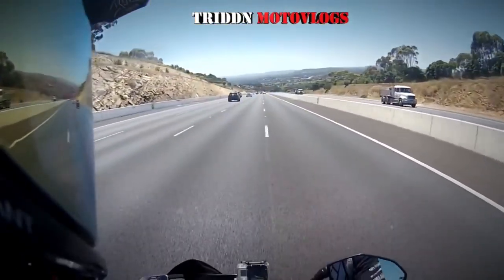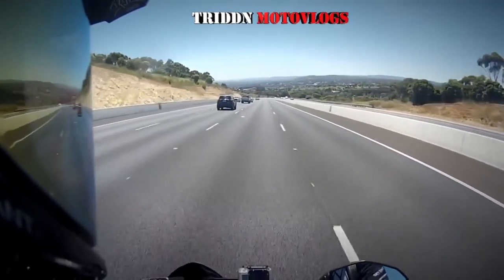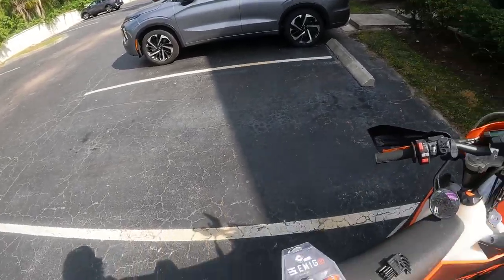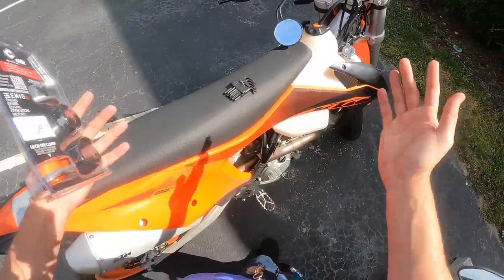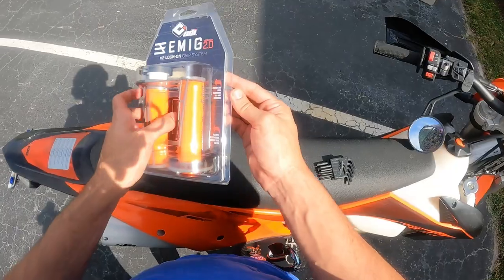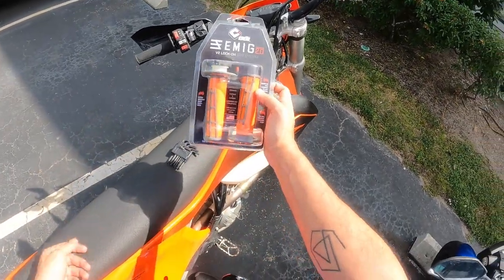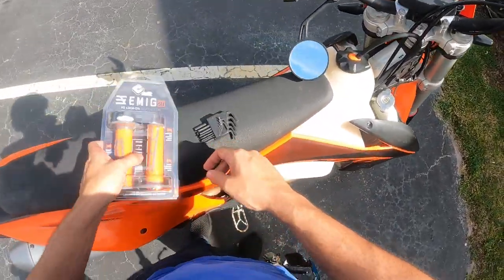Yo, what is up guys? This is Triton here. Welcome to Mototwitch's channel. Enjoy the video. What's up guys? Long time no see. It's your boy Mototwitch here. So for this first episode back, we're going to be doing some new grips on the KTM today.